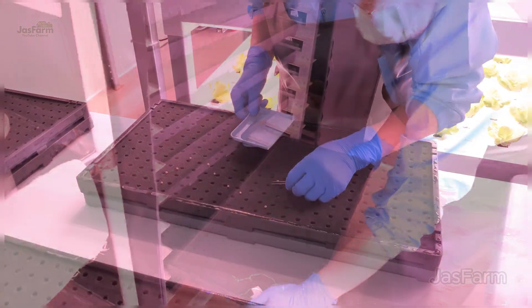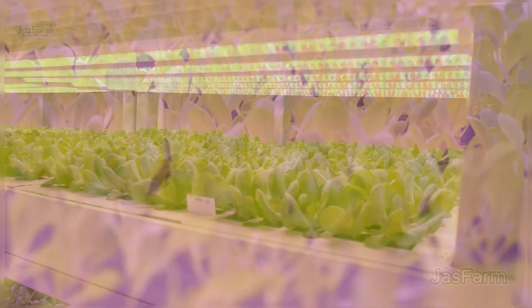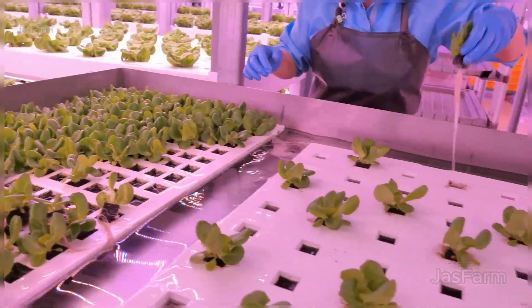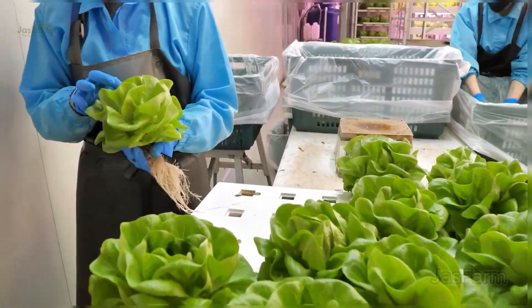Hey everyone! Imagine growing fresh, crispy lettuce without soil, using 90% less water, and having a farm right inside your home. Today, we're diving into the world of smart vertical hydroponic farming, a true game changer for urban agriculture. Let's get started.